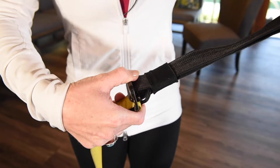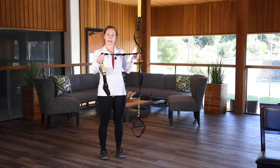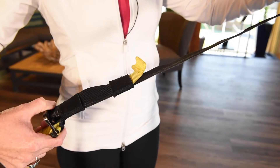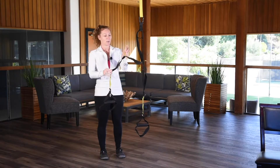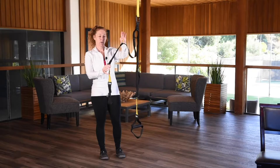Next, how to adjust the straps. You have your clip here at the bottom. You can loosen it up by giving a little tension here to loosen up the tension. Or take the strap, the little tab, and pull it all the way up.